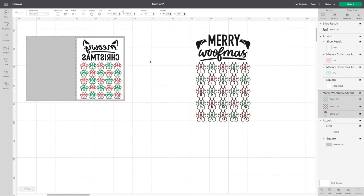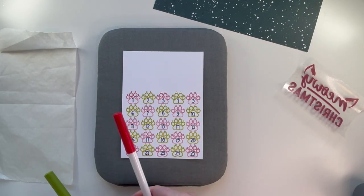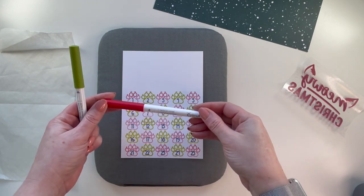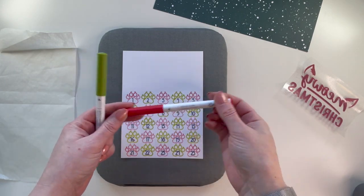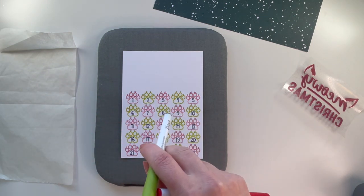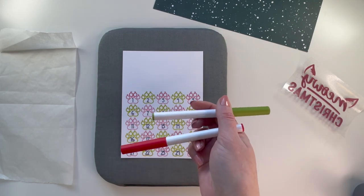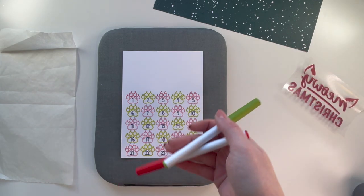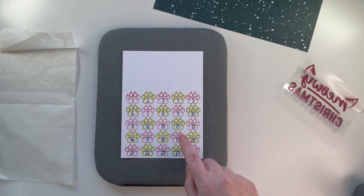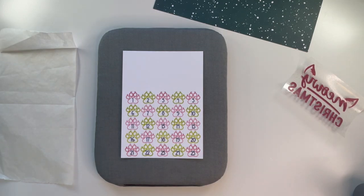For the pens, I used gel pen size 1 true red and gel pen size 1 lemongrass. I did have a darker green but it was extra fine and I wanted to use the same size pen, so this is what I went with. I did end up having to go over the green a second time — the pen stopped working even though I primed it before I started, but I'm sure you've had those issues as well.